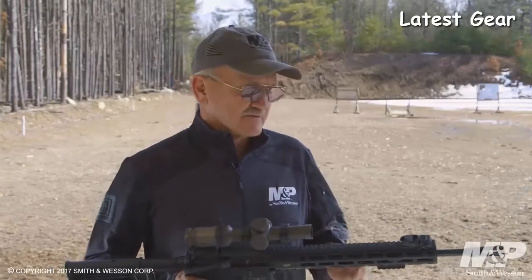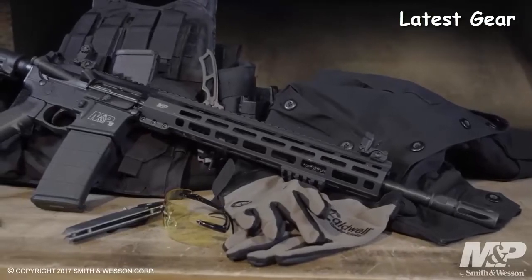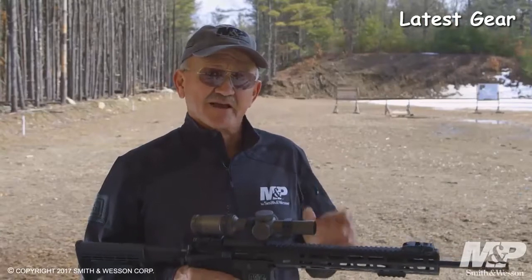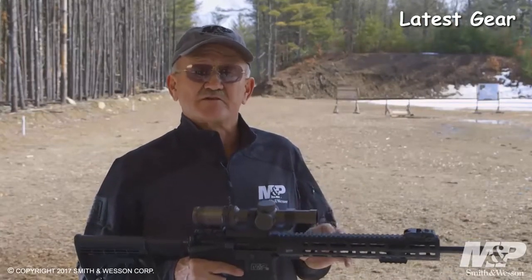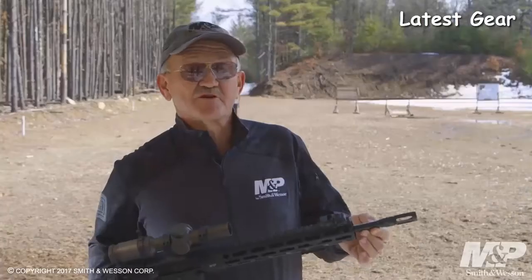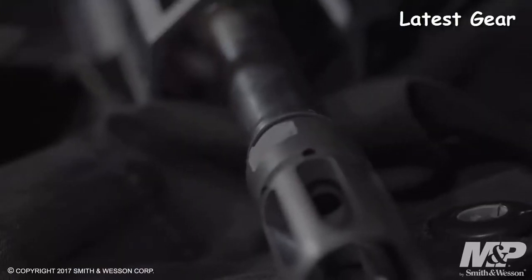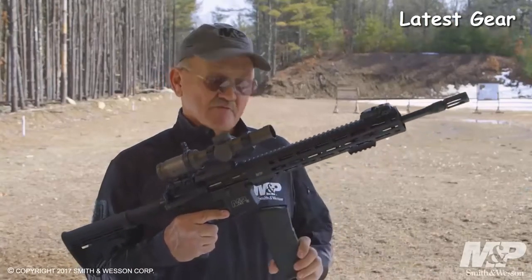The barrel is a lightweight contour — it's a 16-inch barrel and it comes with a mid-length gas system. It's chambered in 5.56 NATO with a 1-in-8 twist rifling, so it'll accept the lightest bullet to the heaviest bullet. It also has a melonite finish, both interior and exterior, for wear resistance and corrosion resistance. The barrel assembly is topped off with Smith & Wesson's proprietary flash suppressor, which also offers a mild degree of muzzle brake. It's all topped off with the Magpul 30-round P-Mag.